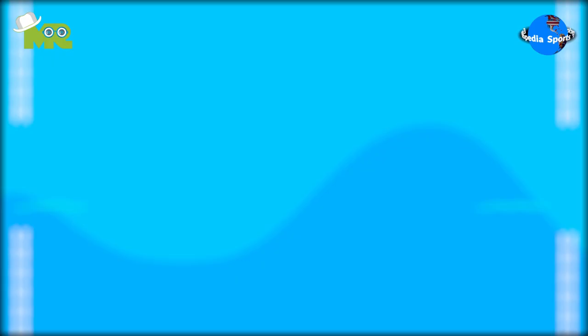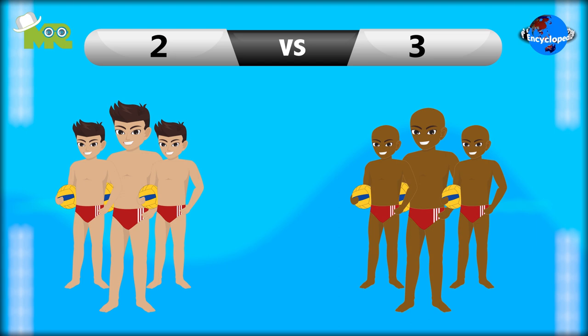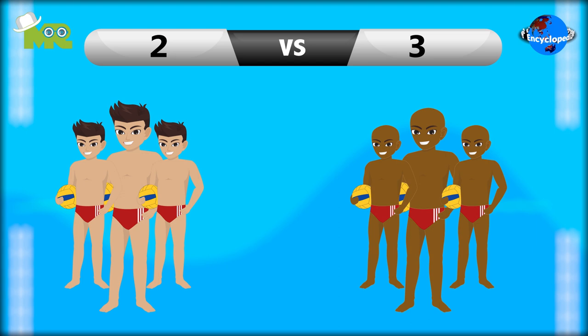How to win in Water Polo. At the end of the match, the team that has more points is declared as the winner. If the game ends in a tie, a shootout occurs to decide the winner.